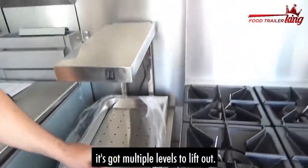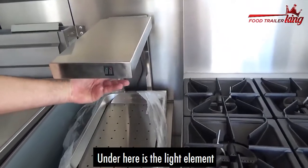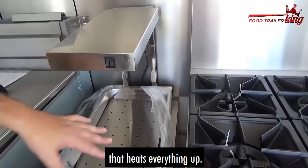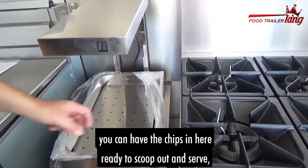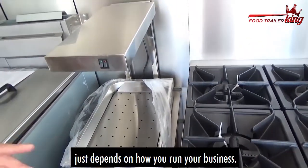It lifts out — it's got moldable levels that lift out. Under here is the light element that heats everything up. So you sit your chips in there. If you're cooking away and you want to keep ahead of things, you can have the chips in here ready to scoop out and serve. Just depends how you run your business.